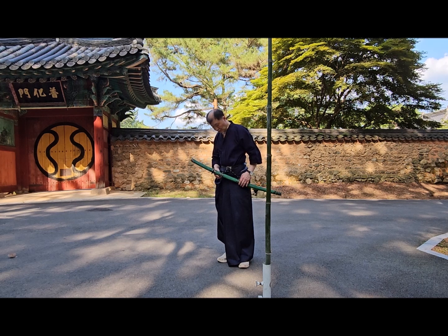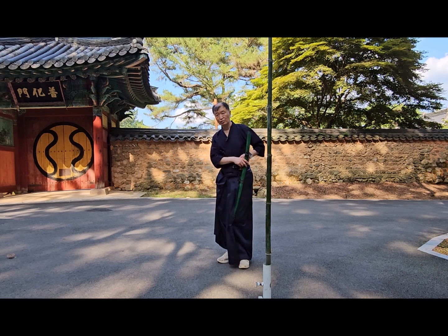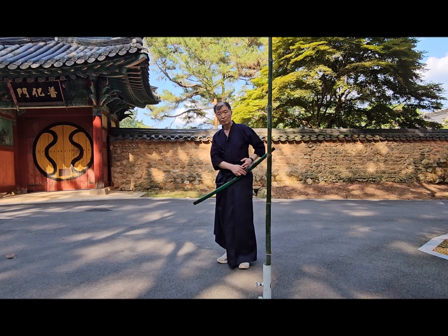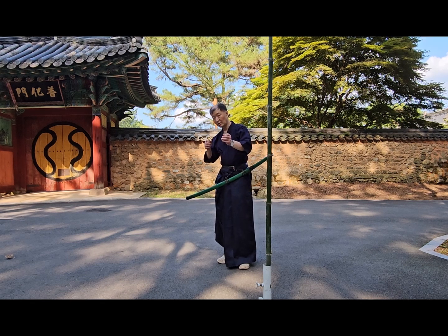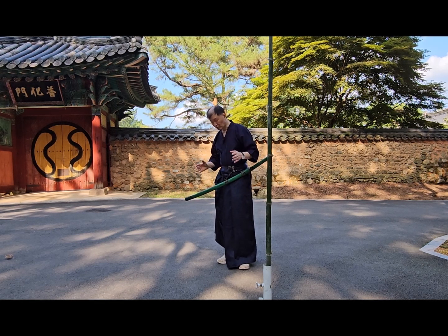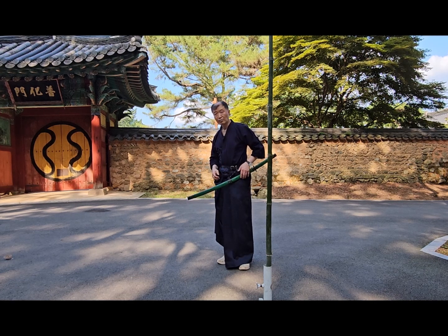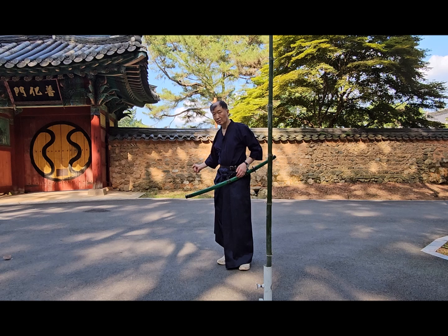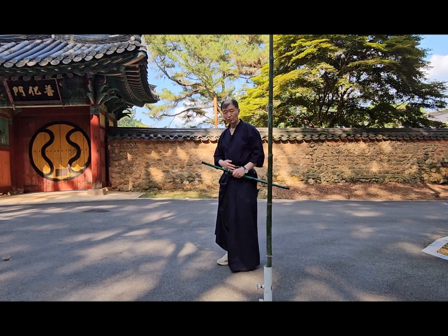조선칼이 일본 칼보다 더 지능적이고 좋은 게, 띠돈이라고 해서 뒤로 이렇게 제껴놓을 수 있습니다. 조선은 병법이 결국 절강병법에 기준했기 때문에 활을 주로 쏩니다. 활 쏠 때는 자유로워야죠. 그래서 이 띠돈에 있는데, 중국 청나라 칼을 보면 옆으로 차는 게 있어요. 일본 오다 시대인데 가장 기능적인 게 이 조선의 띠돈입니다.